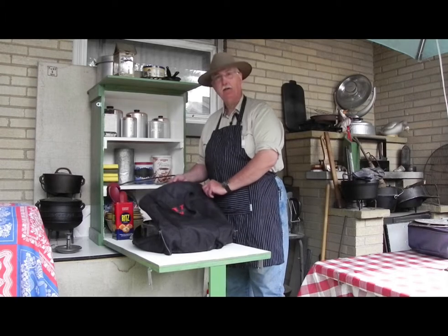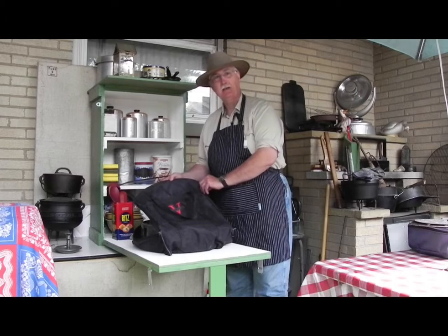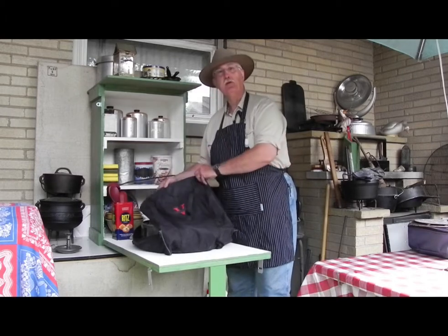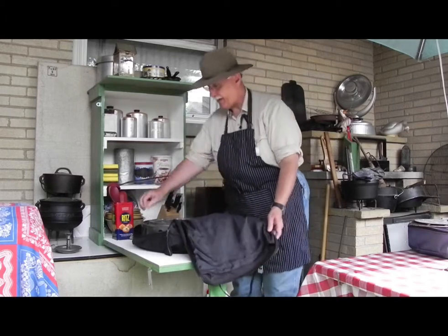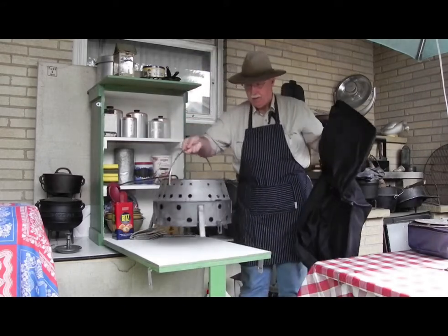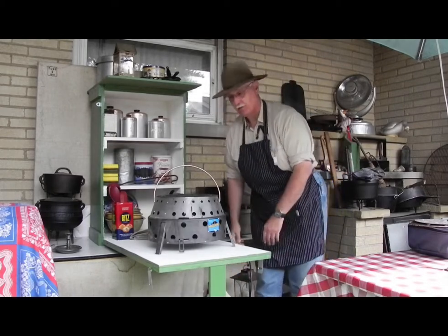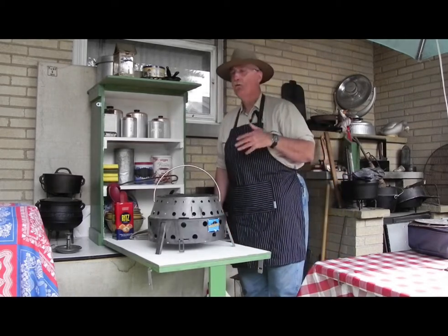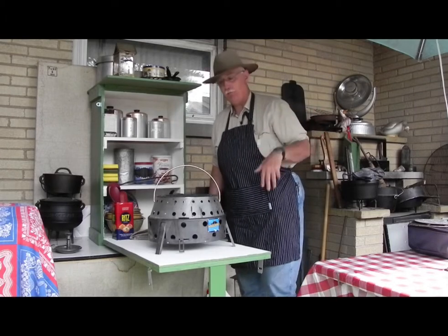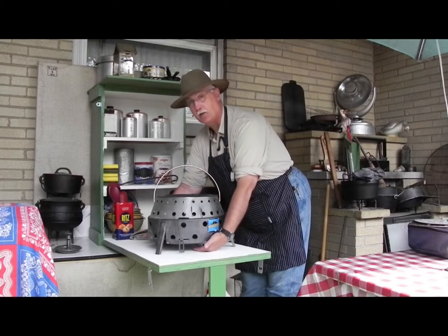The first is the Volcano II collapsible grill. It comes in a bag like this, and all you have to do is open the bag, grab it by the handle, and it'll cook on any surface — no matter if it's plastic, wood, or concrete — because there's no heat radiated from down here underneath.